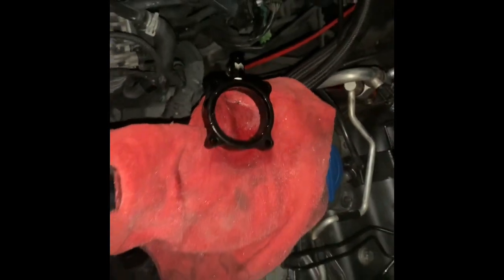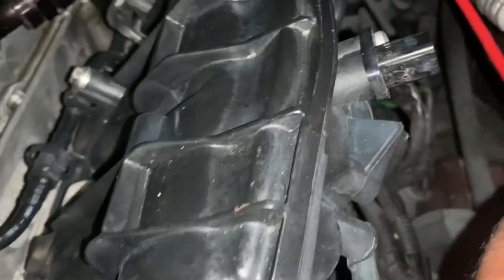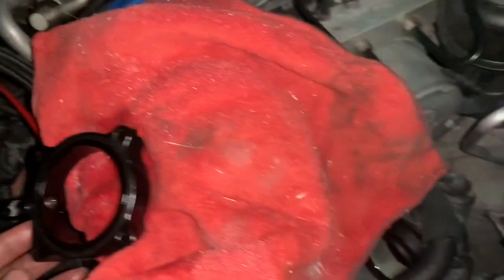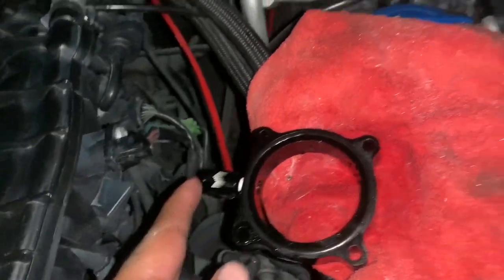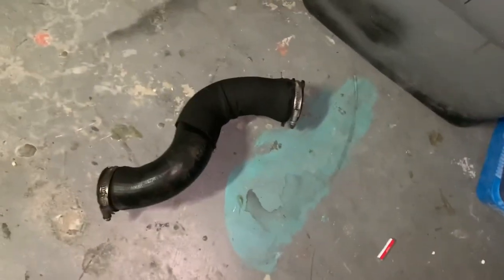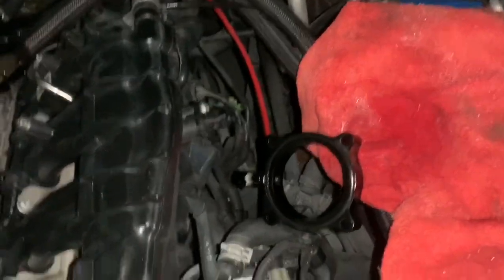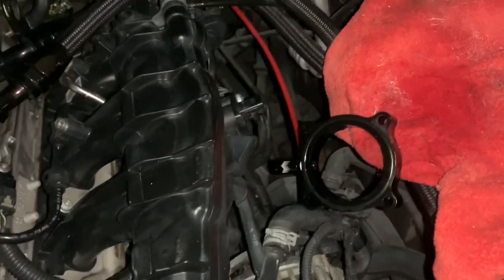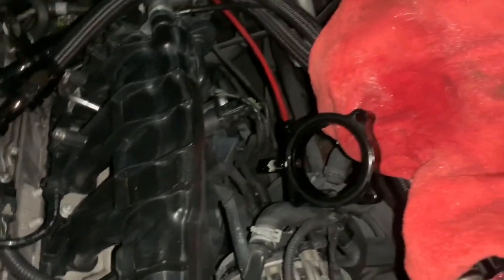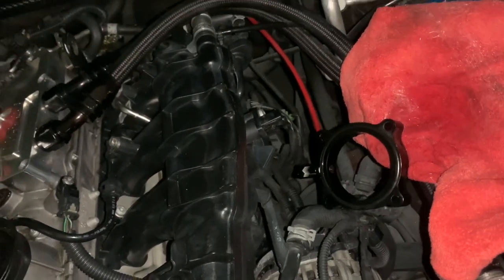Alright, that's good. When my throttle body opens up it pushes it into my system and that cools it down. What I'm going to do is actually take this nozzle and put it in my actual intake hose. Putting it inside the intake hose allows the system to atomize the water-methanol — basically allows it to turn into more of a fine mist.